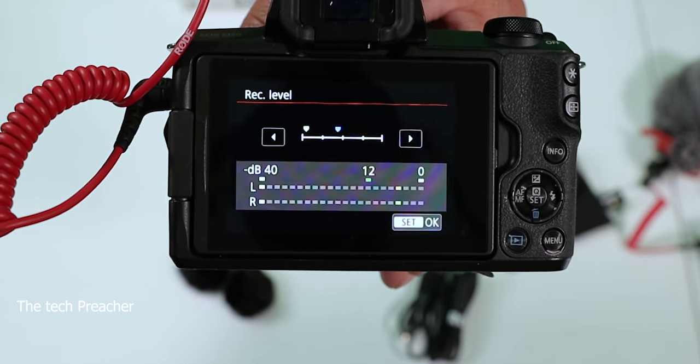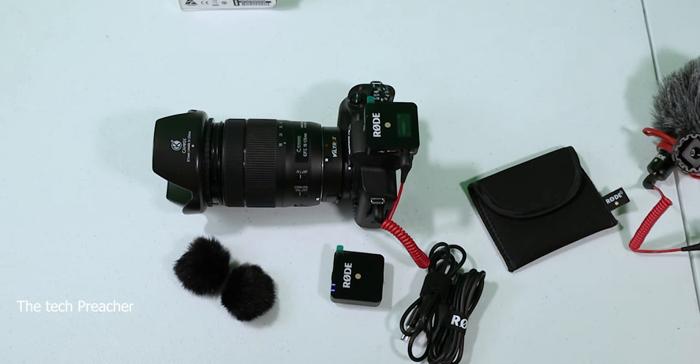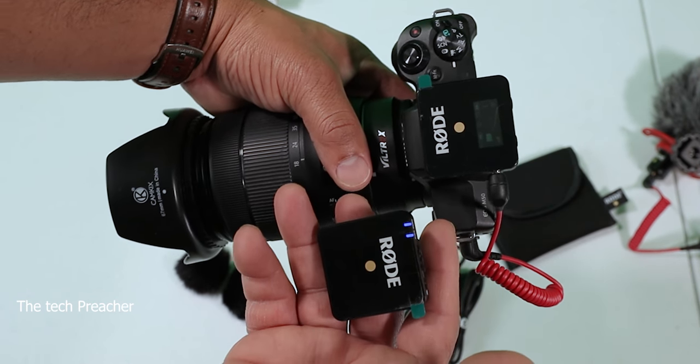Let me put this on the camera and I'll let you listen to how I sound in the studio, and then I'll go outside. Here it is — the Rode Wireless GO on me, with the receiver on the camera and the transmitter on me. It has a built-in mic, which is good, but the aesthetics aren't great. I'd recommend a lav mic — you can put the transmitter in your pocket and have the lav mic pinned on you for a more professional look.